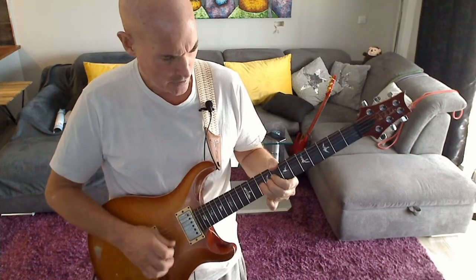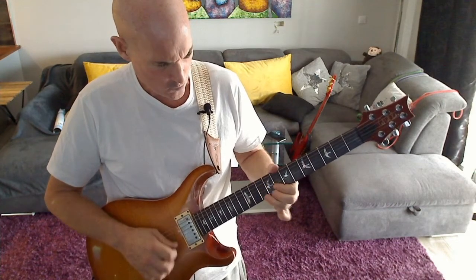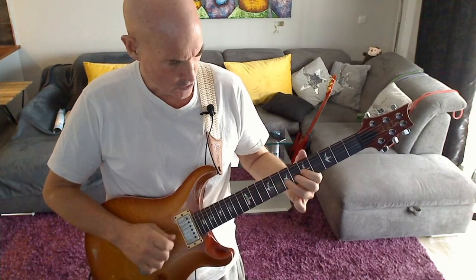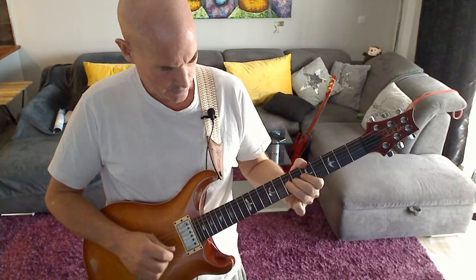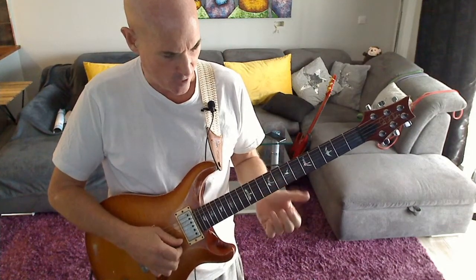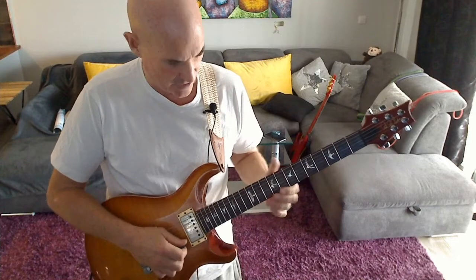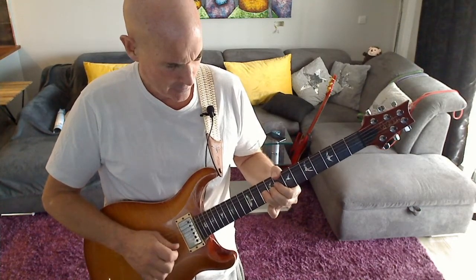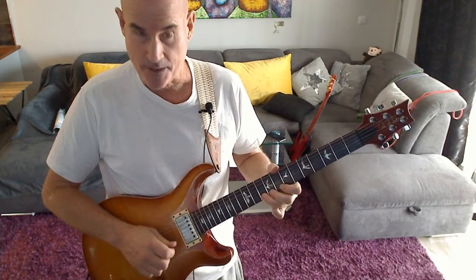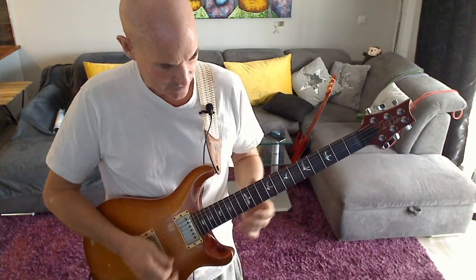We're bending fret 10 on the high E up a whole step to an E note, which is addressing the E chord. We then let that down and pull off to fret 8 on the high E.